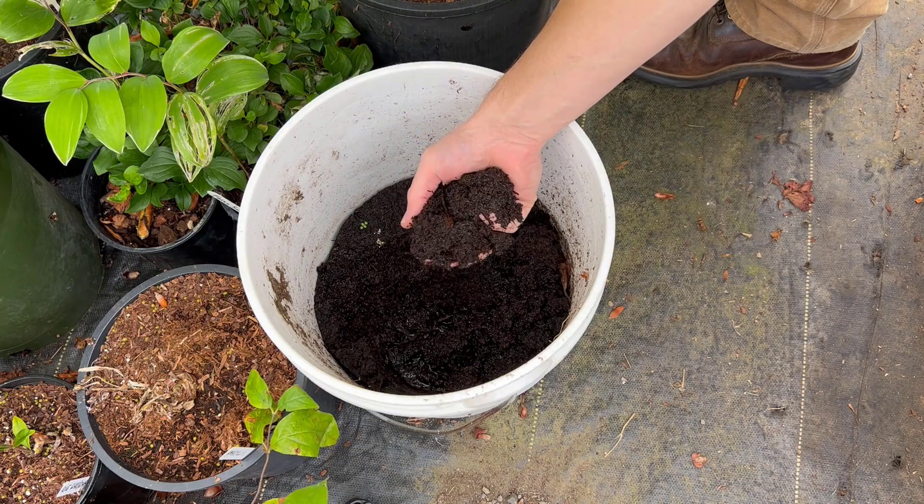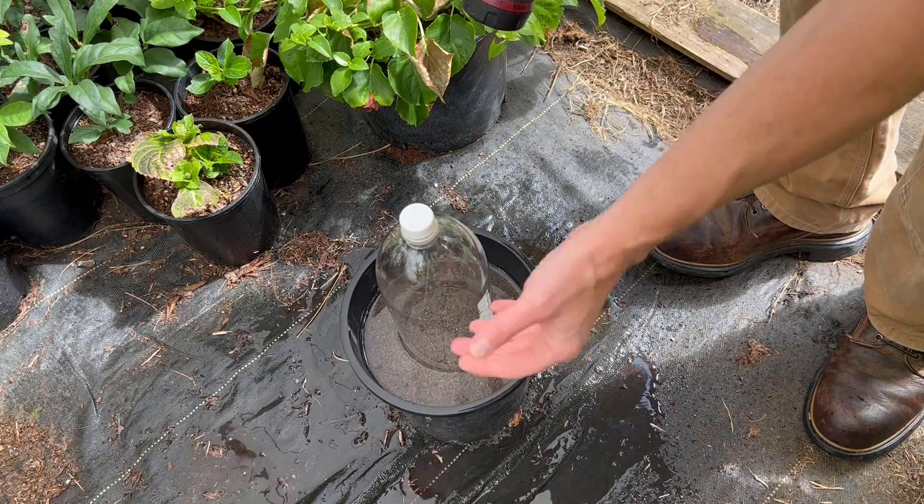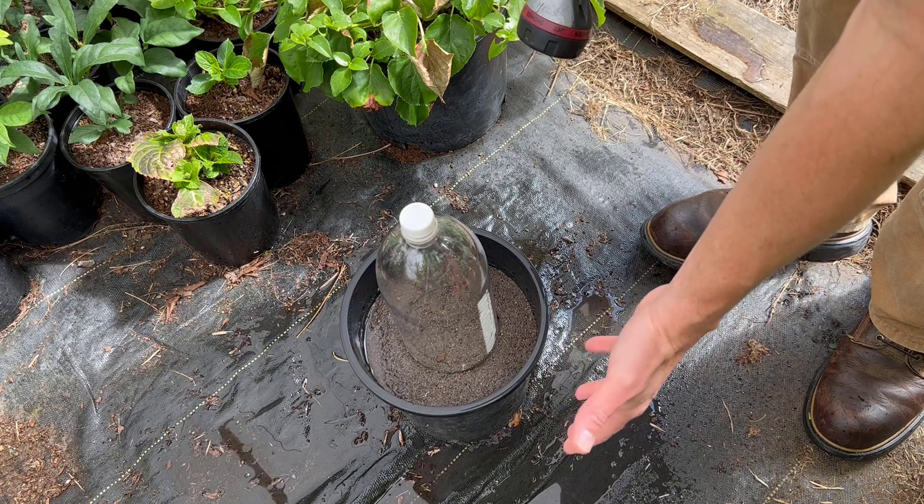What I mean by that is this: if you're using a material like peat, it soaks up a tremendous amount of moisture. You really don't want to have to water it because if you water it even a little, it's going to absorb a ton of moisture and it's hard to get rid of. If you're using a material like sand, it drains really well, and so on a hot summer day you may have to water more frequently, maybe even every day, just to keep that medium moist.